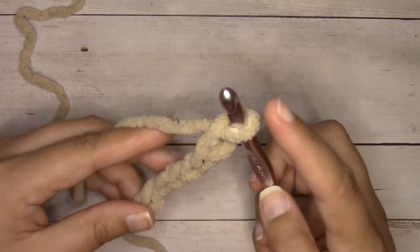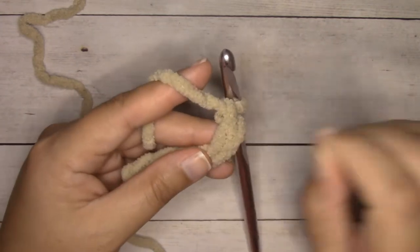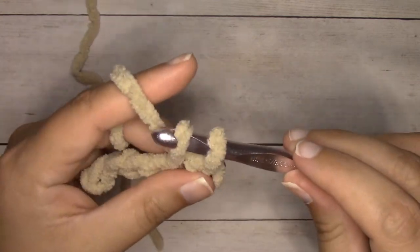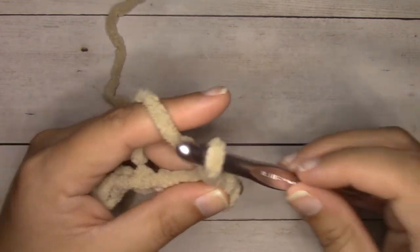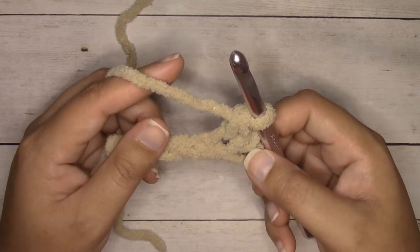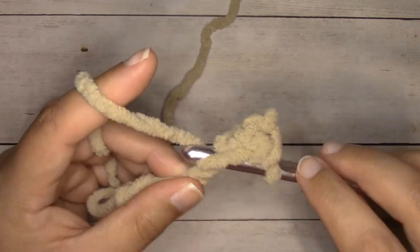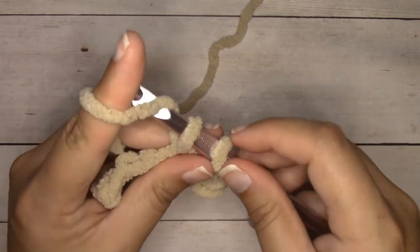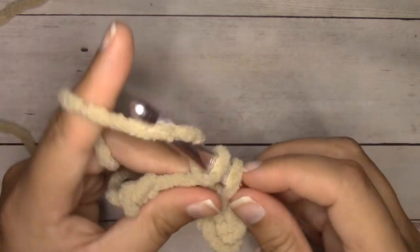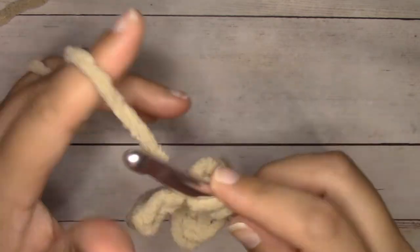We're going to insert our hook into the second stitch from the hook — we don't count the one that is on our crochet hook, so there's the first one and here's the second one. Insert your hook right into the center of that stitch, yarn over, pull through — we have two loops on our hook — yarn over, pull through both loops. That is a single crochet. Continue single crocheting into each chain all the way across: insert hook into center, yarn over, pull through, two loops on hook, yarn over, pull through both loops.